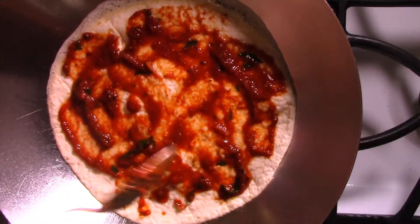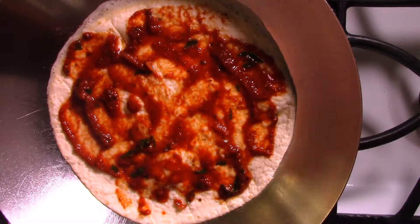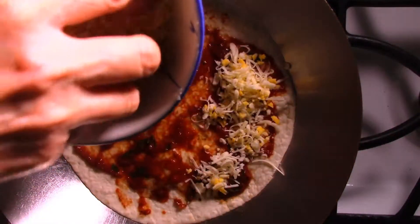Now I'm going to put some cheese on top. I have two and a half ounces of cheese — it's a mixture of mozzarella, cheddar, and asiago.